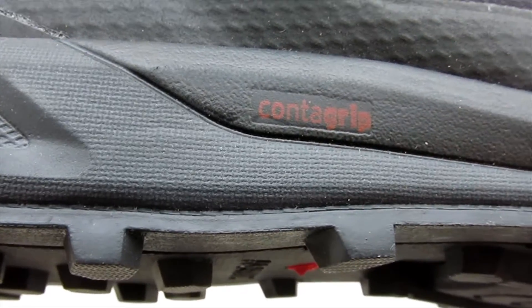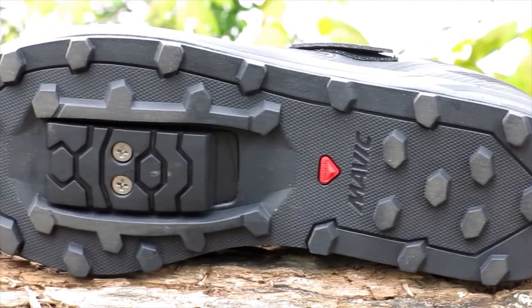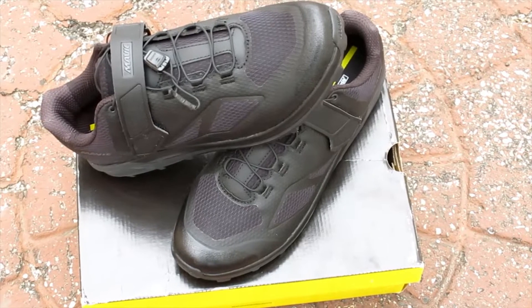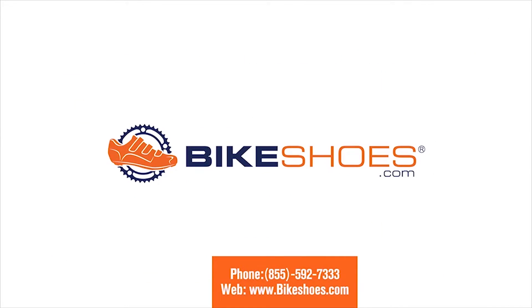The Contagrip sole treads offer great traction on wet and rugged terrain, and this shoe accepts two-bolt SPD style cleats, and is available in multiple sizes at Bikeshoes.com. The Contagrip is a great deal.